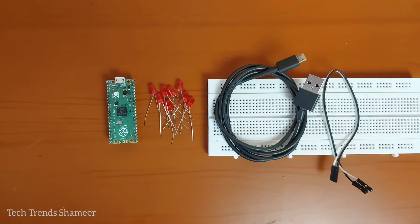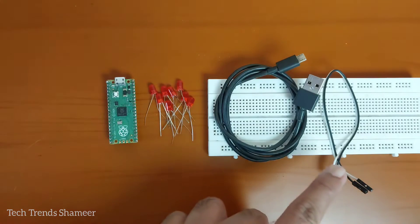The components required for this experiment are Raspberry Pi Pico board, LEDs, breadboard, connecting cable, and connecting wires.